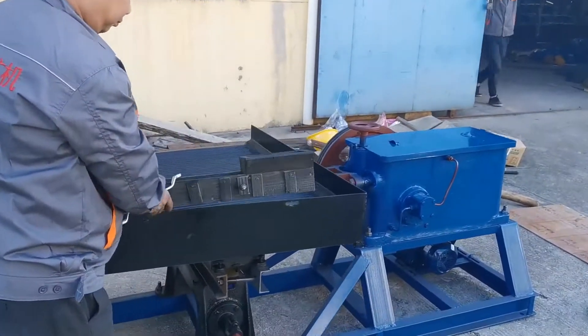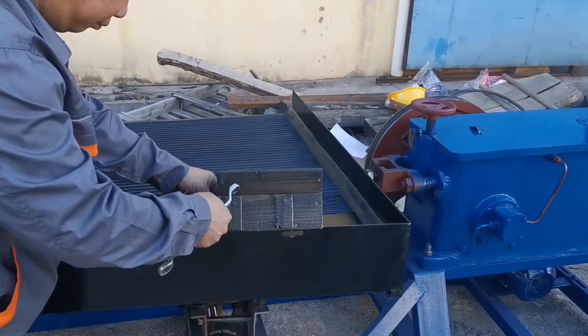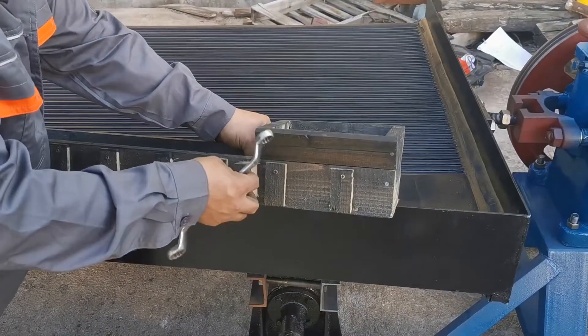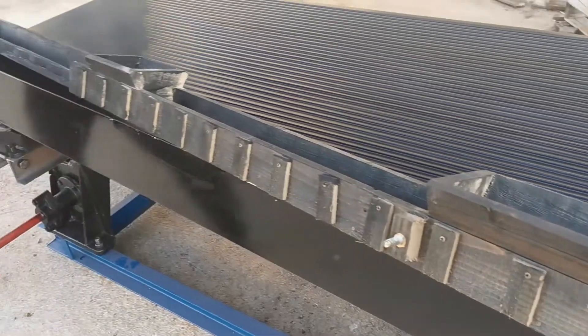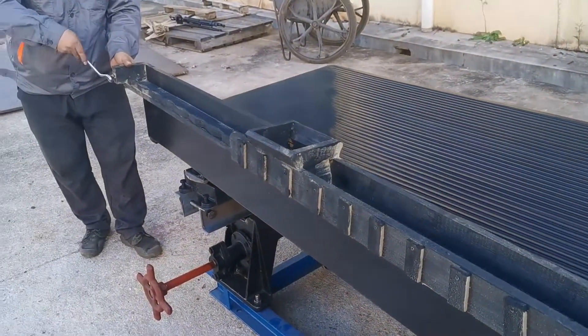It's a medium-sized shaking table, so the oil feeder and water feeder are not separated. What we are doing now is to fix this feeder to this plate.